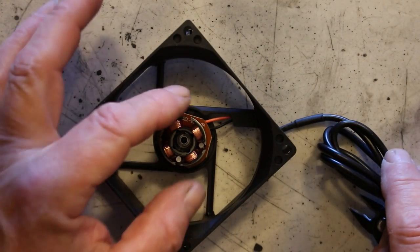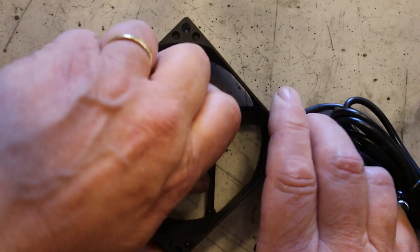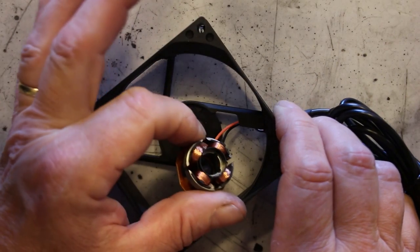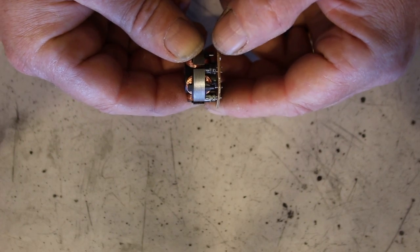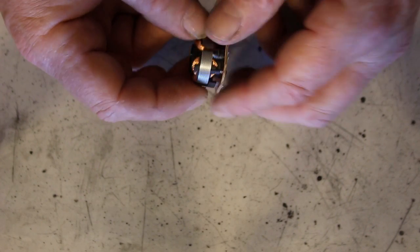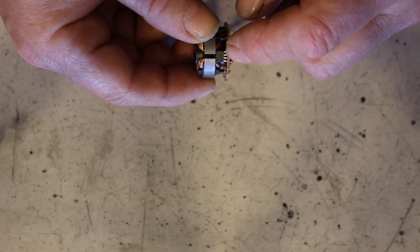Take a firm hold of the stator, twist, and the stator will lift out. If we look at the stator we can see that there's a capacitor there, and some kind of IC right there.